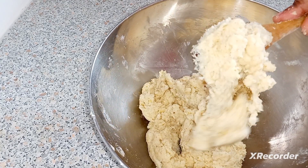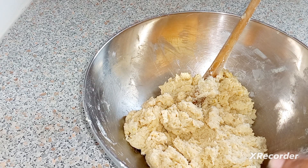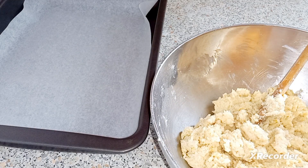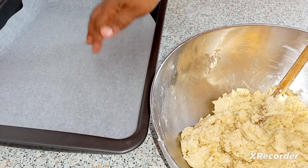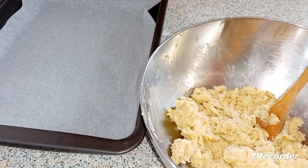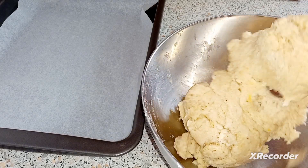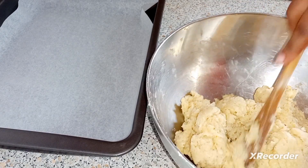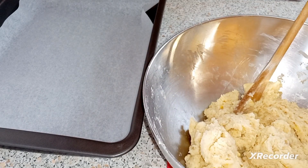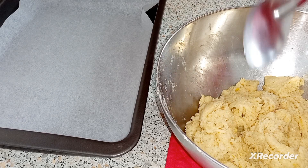That's how you want your dough — you don't want it too soft. Now I'm gonna take my baking dish and place it. I've decided to use my baking pan with some parchment paper. Before you start putting your cookies in the pan, you want to preheat your oven to 250 degrees.